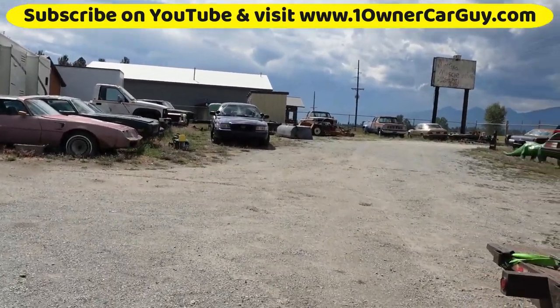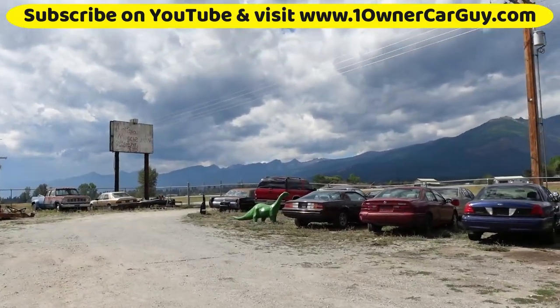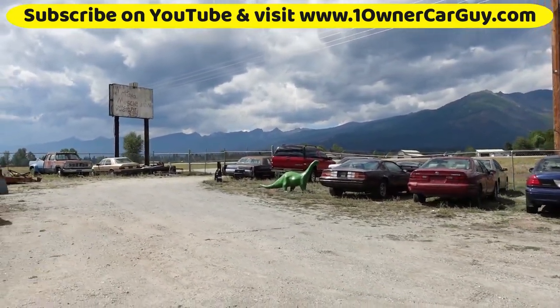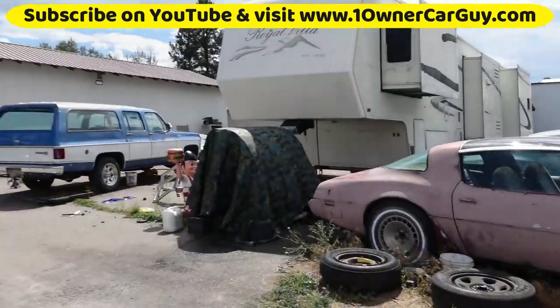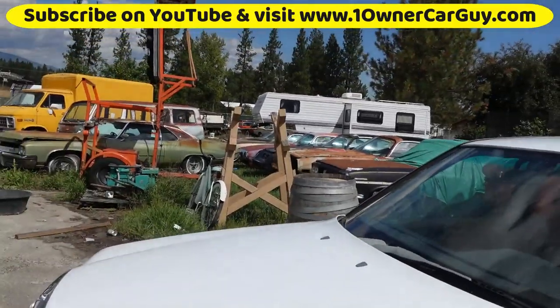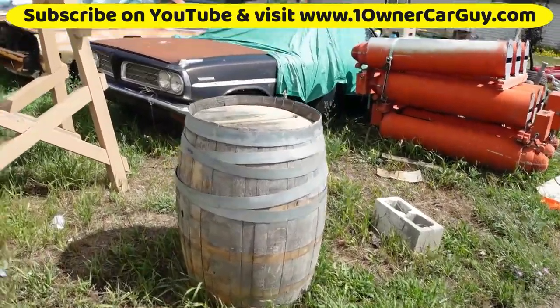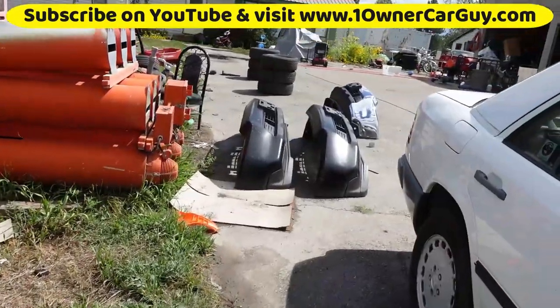That's pretty much a lot of what's going on around here. Jimmy, Tahoe over there will be coming up soon, along with this Suburban. I think I'm going to park this out. I got to get this water barrel seasoned to get it up on this thing and have something out here.